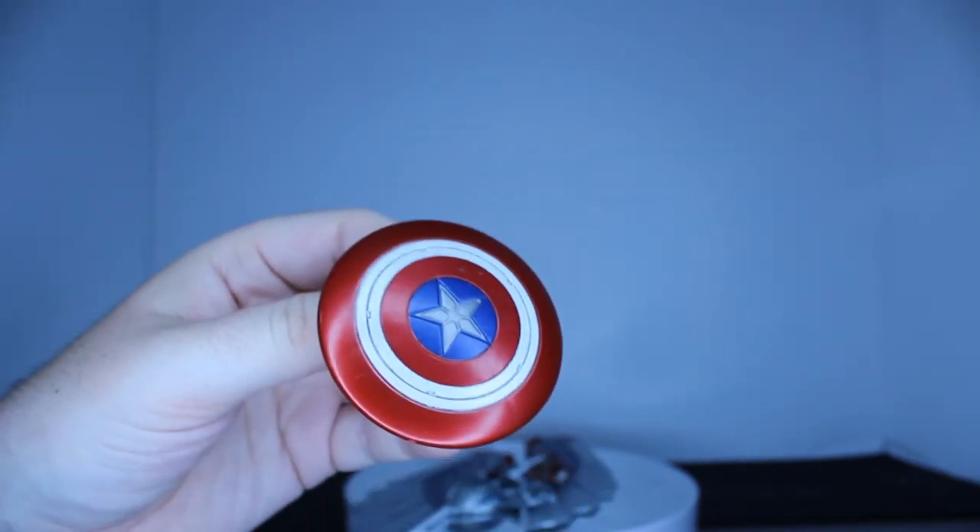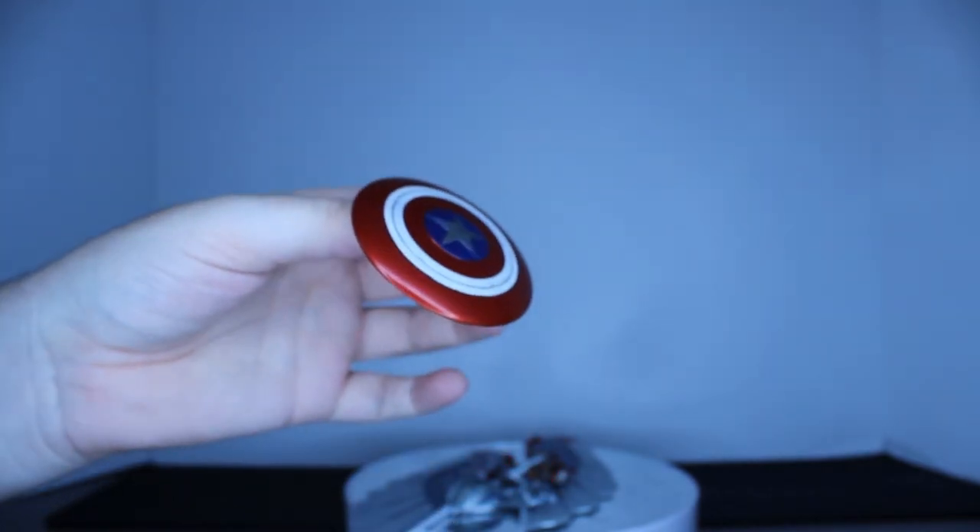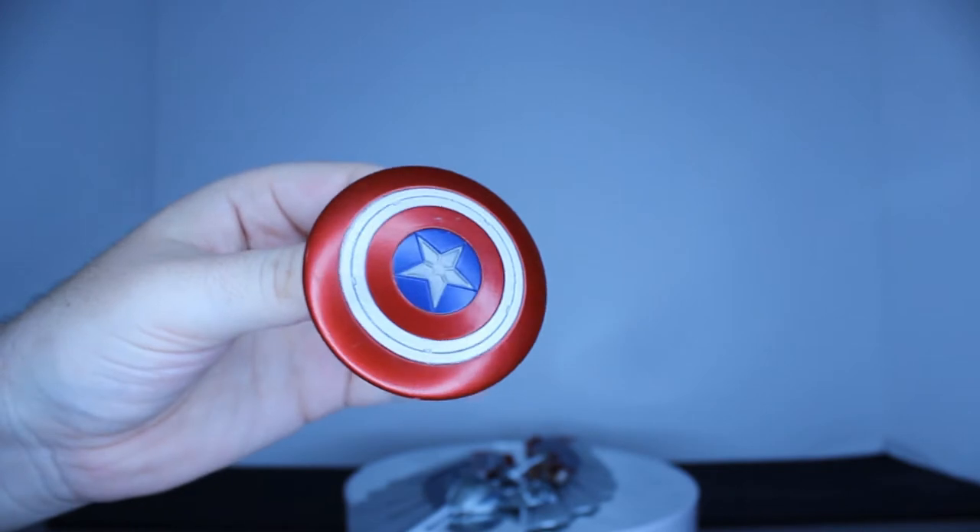The only other Captain America shield I've seen is the Civil War 3-pack that came out with Iron Man, Spider-Man, and Captain America, and that shield was really pretty.